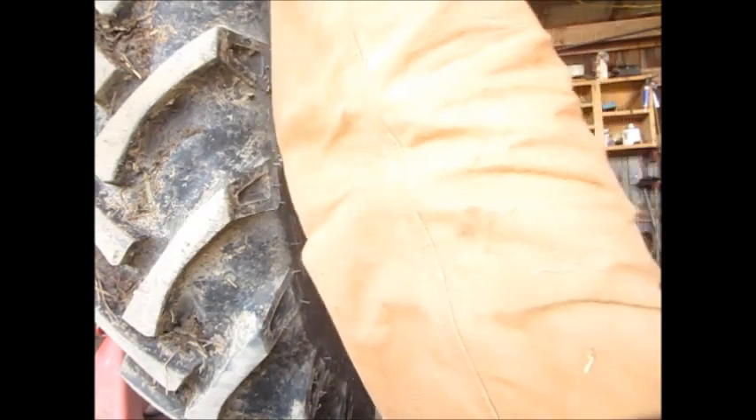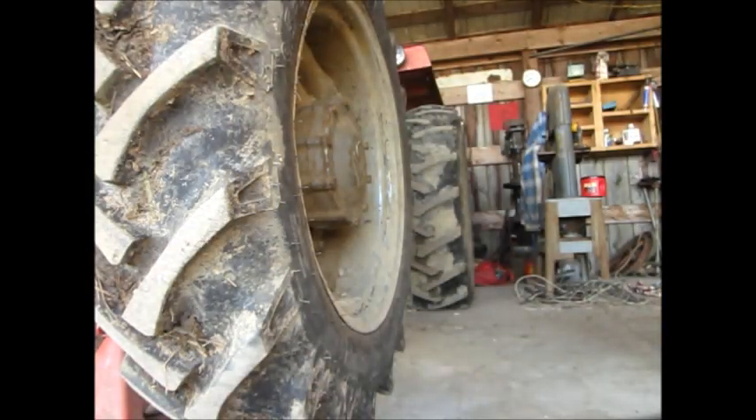Got the tire off and the hub off. This thing's all metric, so I might have to go buy a handful of metric sockets. See what we can do.